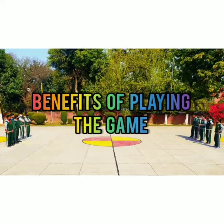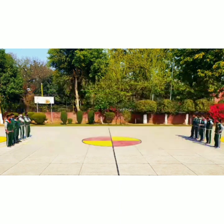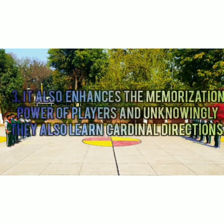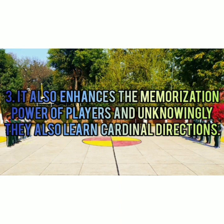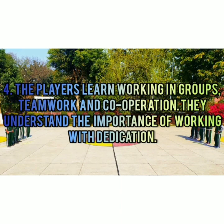Benefits of playing the game: This game is specially designed for blind people. They can enjoy playing and get an opportunity to involve themselves in physical activity which they generally don't get. The game helps in recreation and improves listening skills, making children become good listeners. It also enhances memorization power, and unknowingly players learn cardinal directions. The players learn working in groups, teamwork and cooperation.